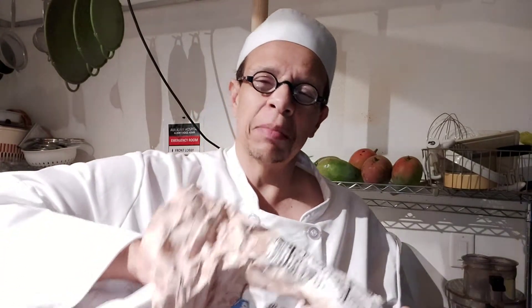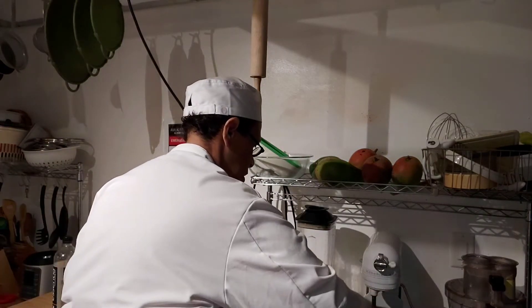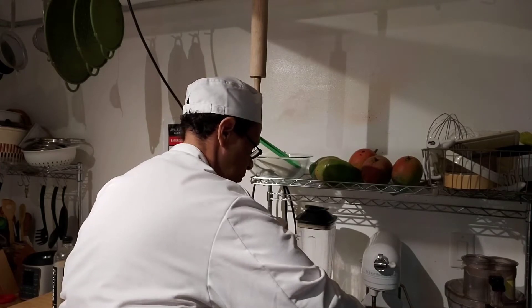Now we're gonna take unbleached all-purpose flour — it's unbleached, which is better for you because it's more natural. One cup, and for those of you overseas, that's 235 milliliters. We're gonna put that in the mixing bowl because we're gonna make them.